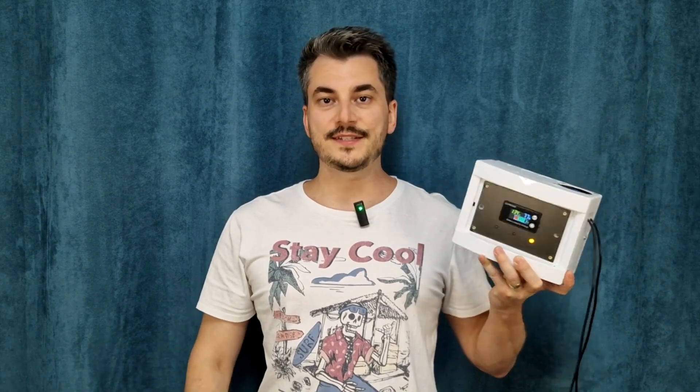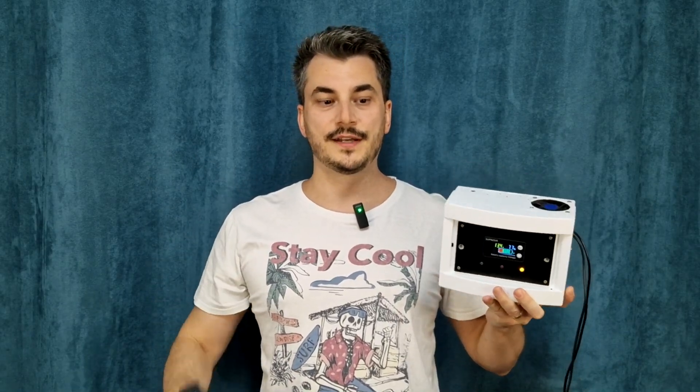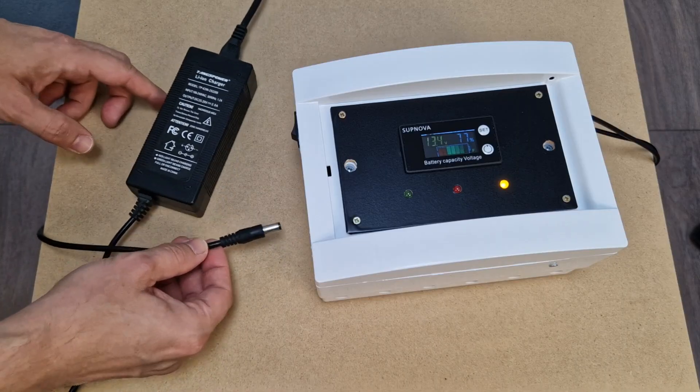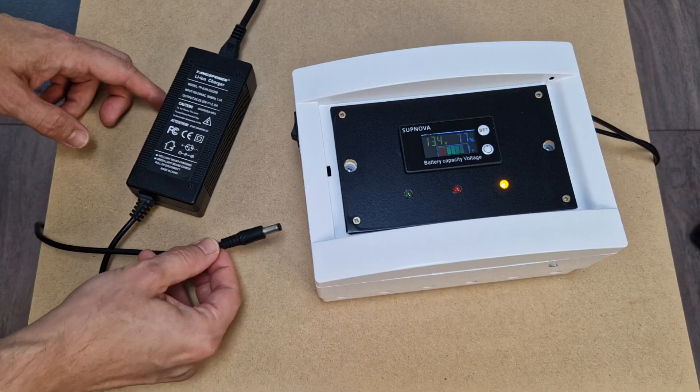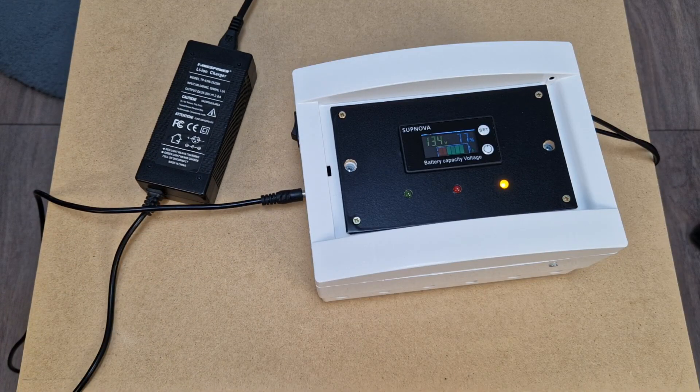So you can see the UPS is working fine, but there are a few more details to clarify about building it. For example, is it necessary to modify the charger and install it inside the UPS enclosure? Can't I just plug it in? Sure, you can use an external charger — it will actually be easier to build the UPS, but it will have a lower efficiency. Let me explain.